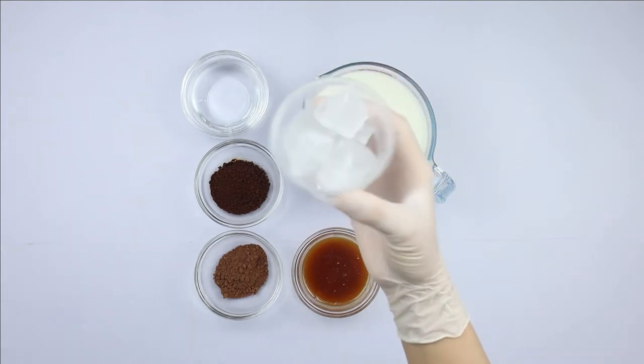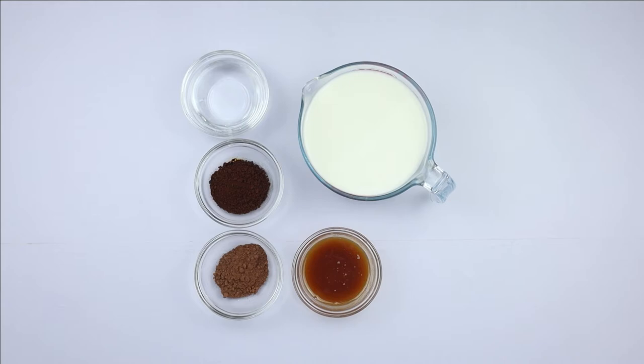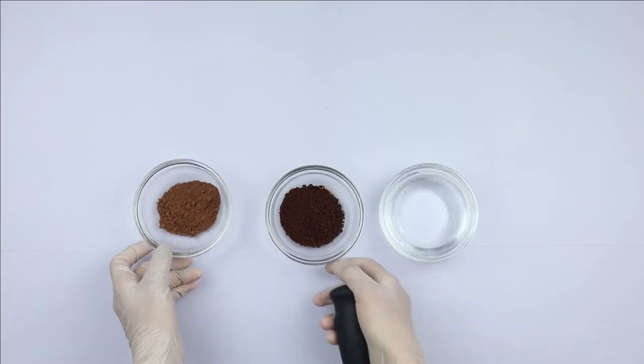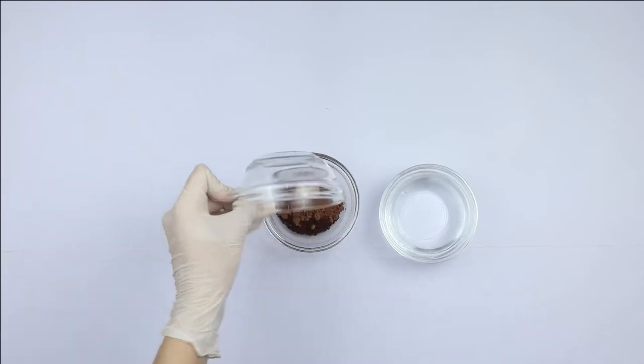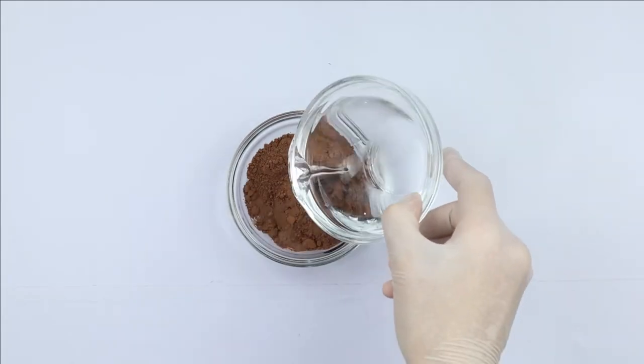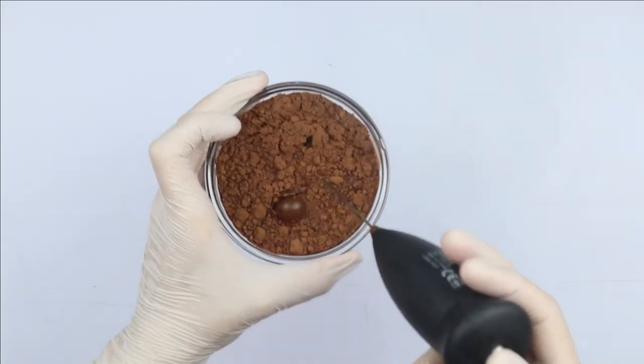You have to use ice to make the drinks super cold. I'm going to put the ice in the fridge and prepare the mocha. I'm going to mix the instant coffee with the cocoa powder and with some water, and then I'm going to blend everything together.